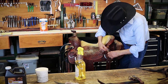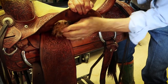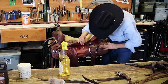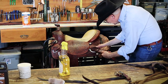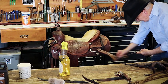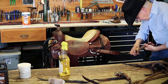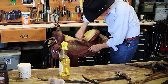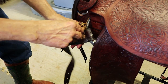Go underneath your saddle and get all under there. Do your flank cinch billet. Roll to the side because you gather all the sweat on the back side. I like to do my latigos as well.